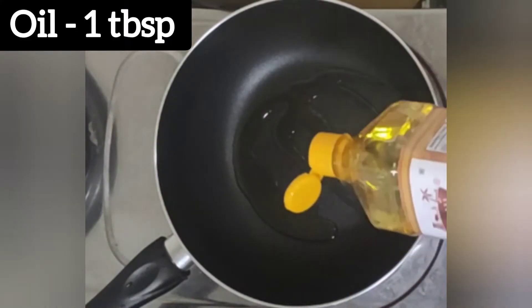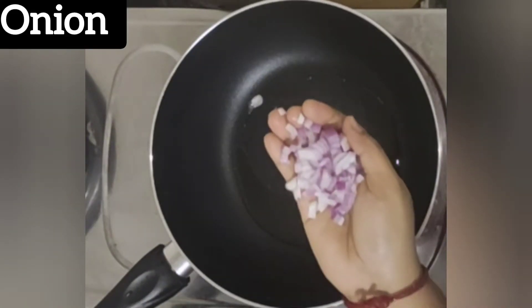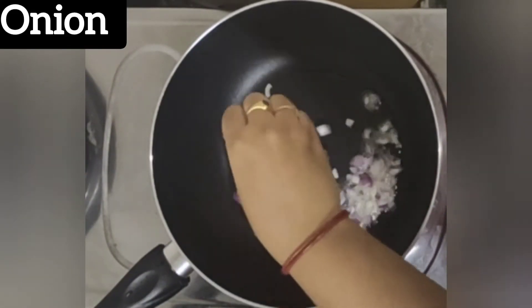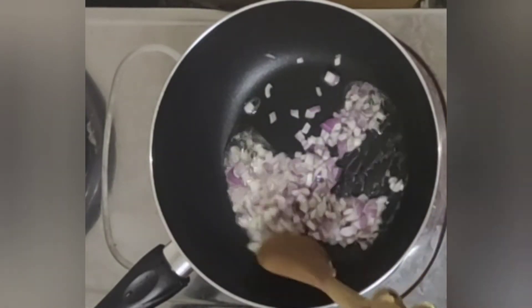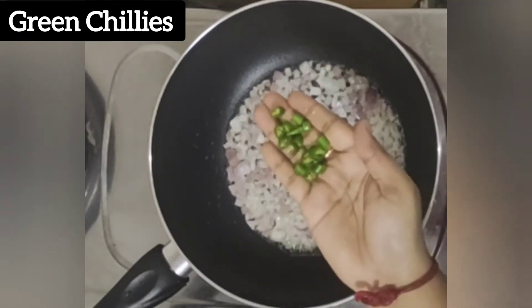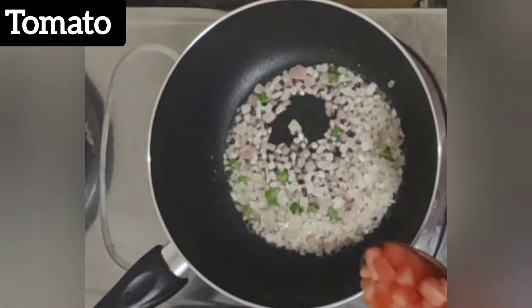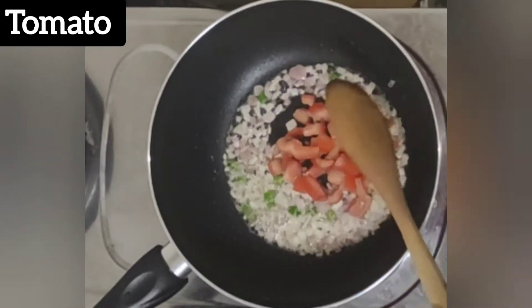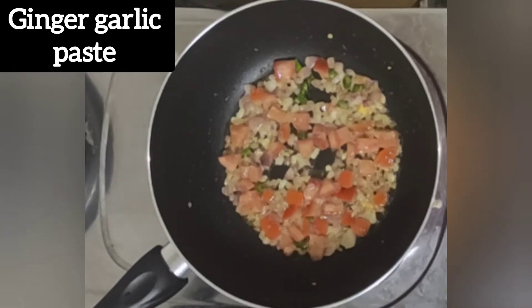Heat a tawa and add 1 tablespoon of oil. Once the oil is hot, add 1 finely chopped onion and sauté till the onions turn light brown. Now add 2 green chillies and a tomato, and cook until they become soft.